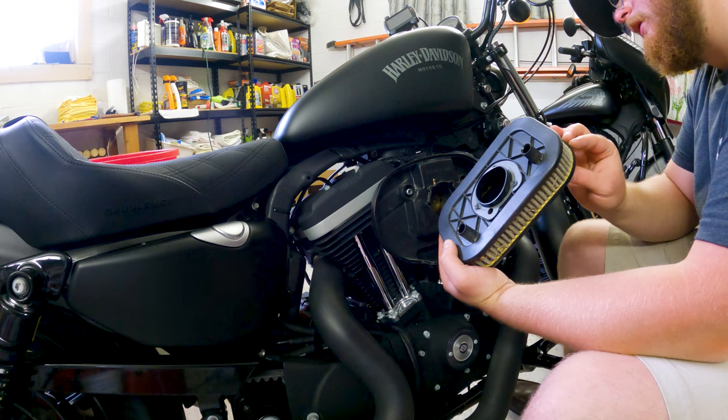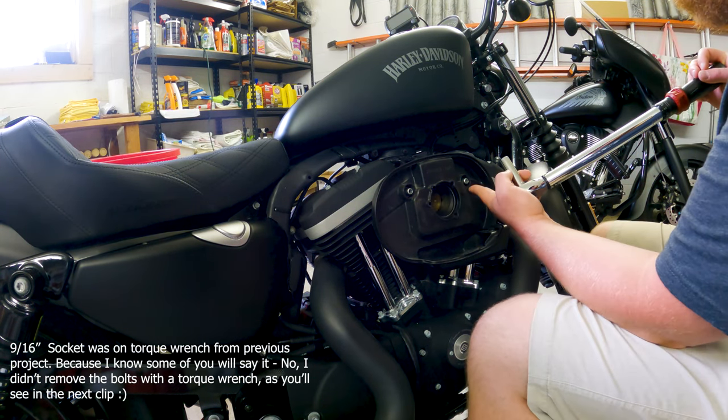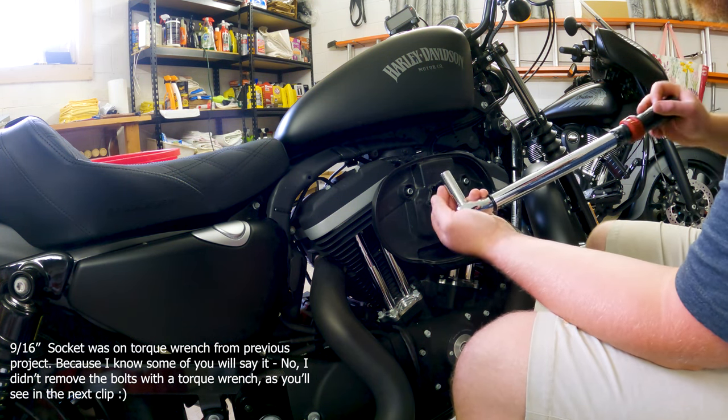That is absolutely filthy, absolutely packed. You'll need to remove the two nuts that are holding the cover on — here and here — and that's accomplished using a 9/16 socket.